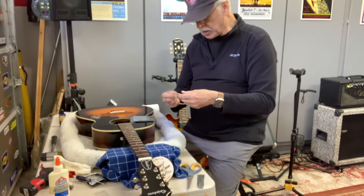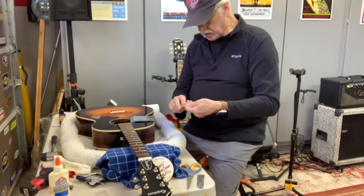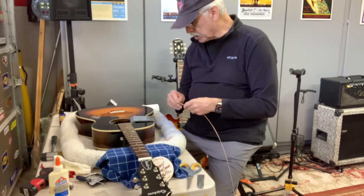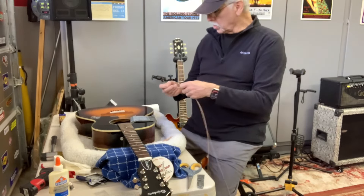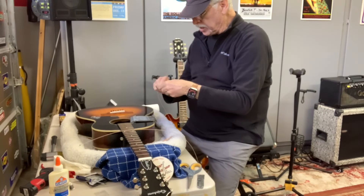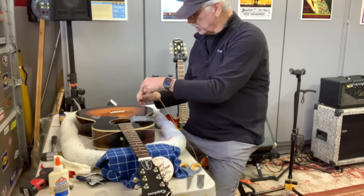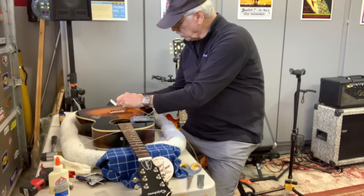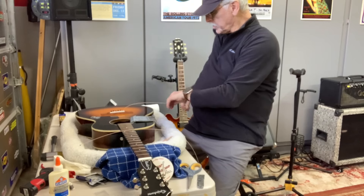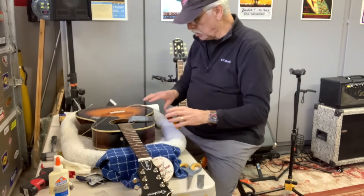Normally I'd do one string at a time, but in this case we're trying to let that nut dry a little bit. We've got the low E string here. I like to put a little bend at the end of the string so that it goes around and the bridge pin pulls it down. We line it up, put the pin in there, and push it down. This has been drying for a while, so we're making good progress.